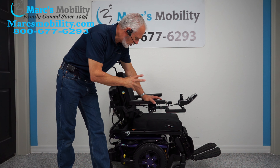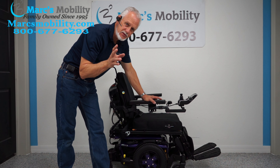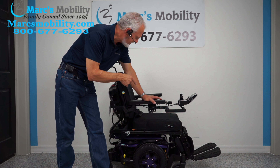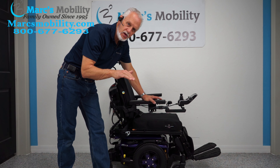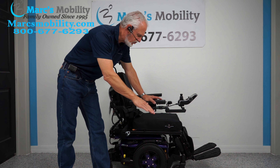We have here a Quantum Edge 3, practically brand new. This chair has 3 miles on it — practically brand spanking new. It has a larger seat, so if you're looking for a Quantum Edge 3 and you need a larger seat, this one has a pretty large seat. 3 miles, fully loaded.